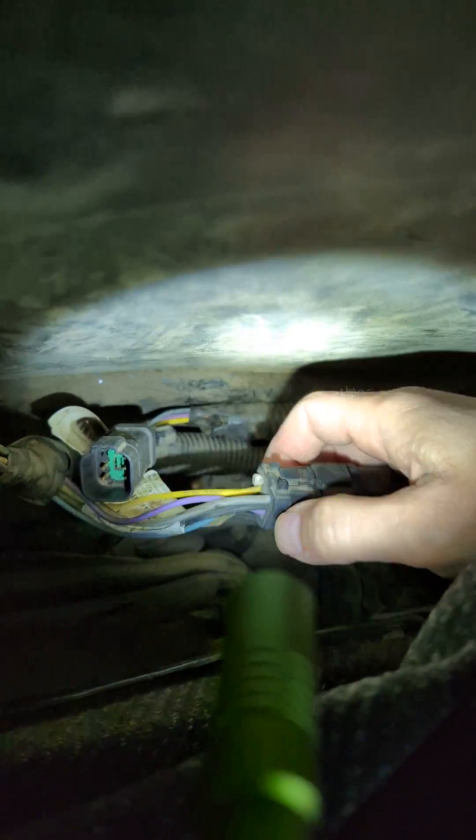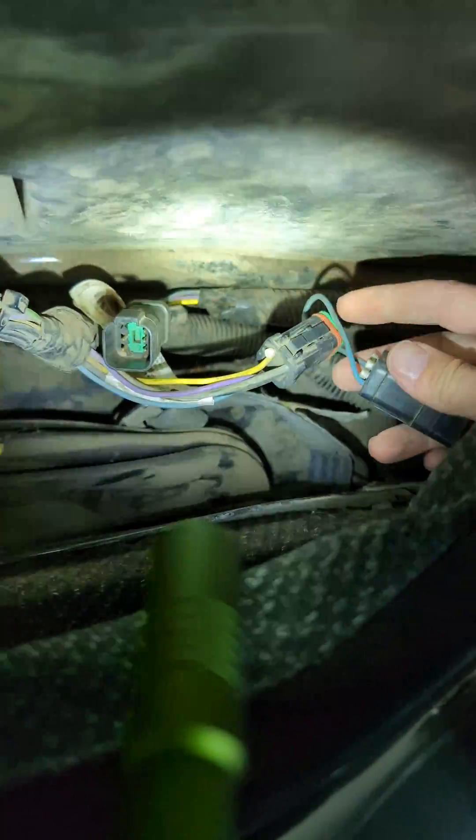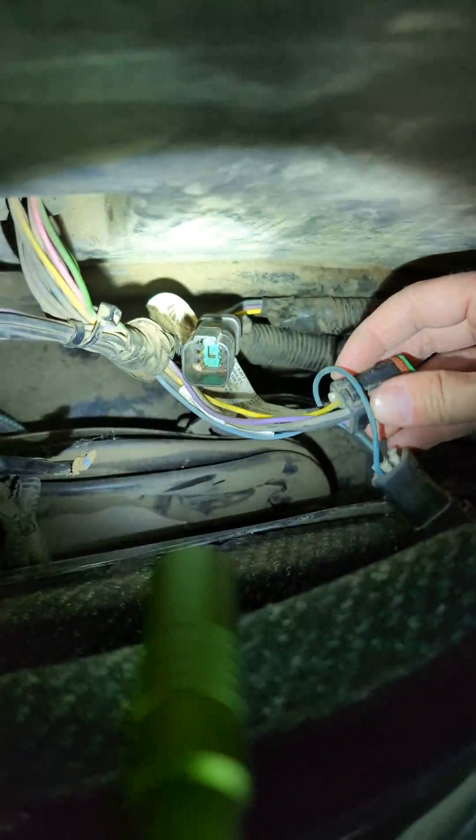You take that off and connect these two guys together to get it to work. When you want your glass off, you just connect this harness and hook up this pigtail — and that's behind your seat. This harness is routed and it's behind your seat up there too.